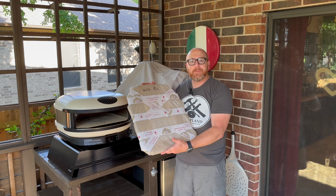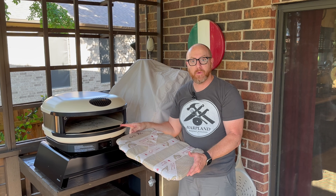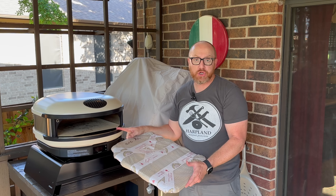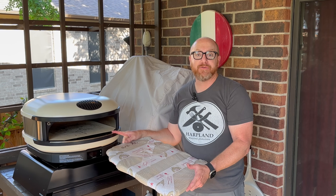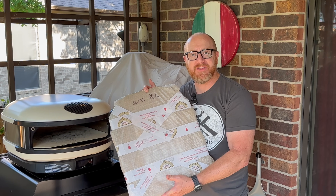I'm going to open this up and test it out. I'll also show you how to take these stones out. These are the ones that come from the factory. They're great stones — very durable — but I'm hoping this is going to take my Arc XL to the next level.